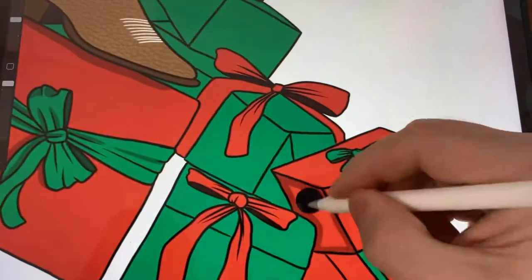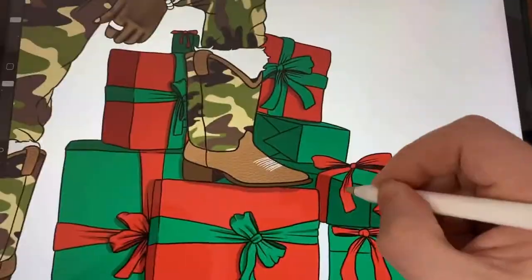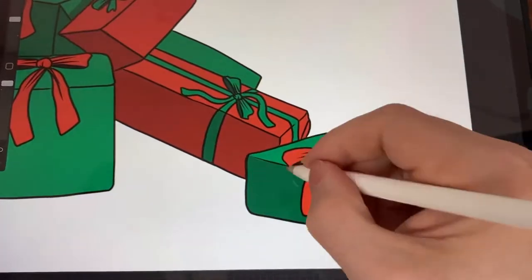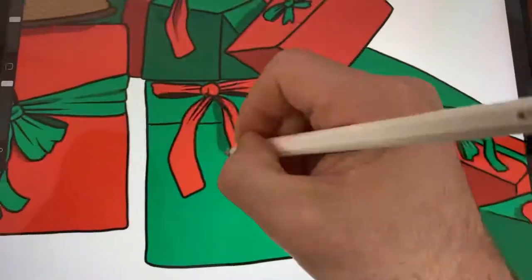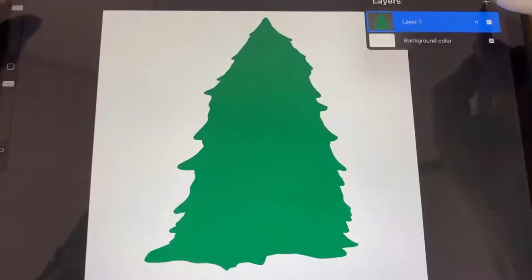You see that texture I got on the boot? That's a brush that comes standard on Procreate — it's in the touch-ups category, and I think it's called old skin. It's a pretty cool brush.